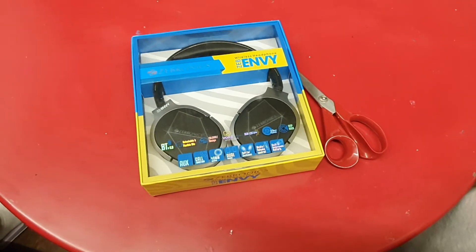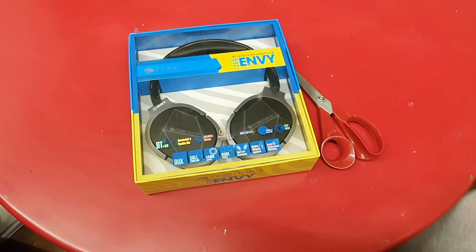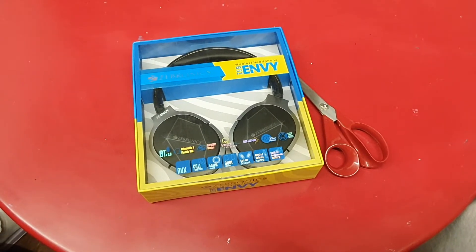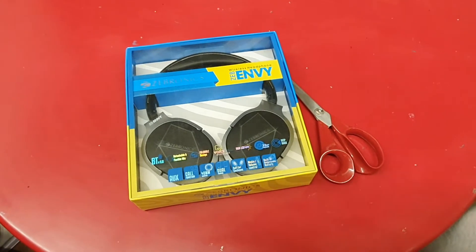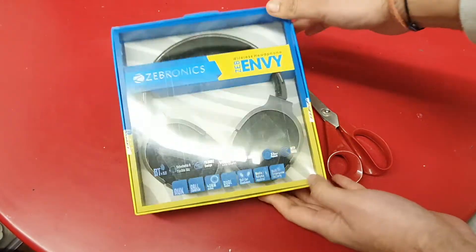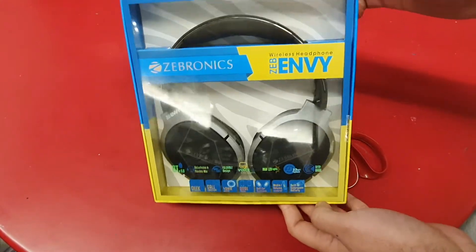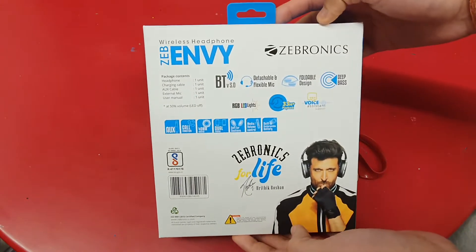Welcome everyone to another exciting episode of the Unboxing King. I have with me a very special guest today — the Unboxing Princess. I have my daughter Myra who is going to be helping me with the unboxing of the very special Zebronics Zeb Envy Wireless Headphones. And these look really cool as you can see.